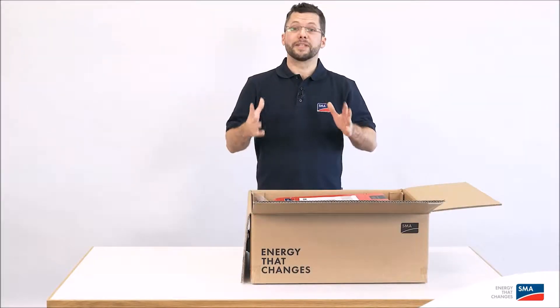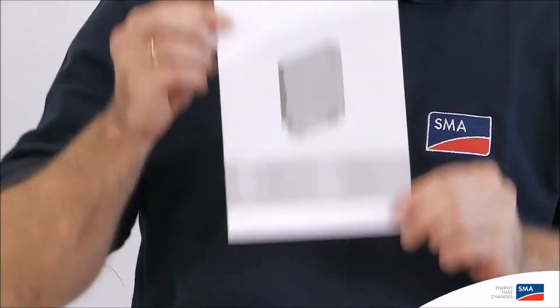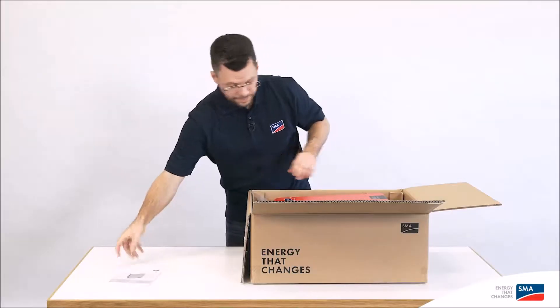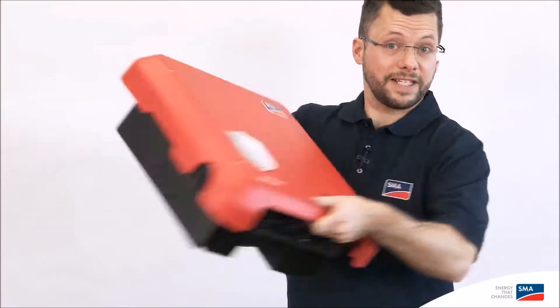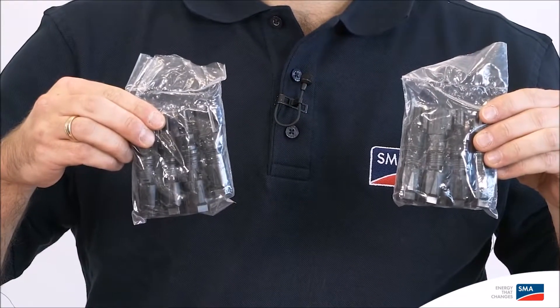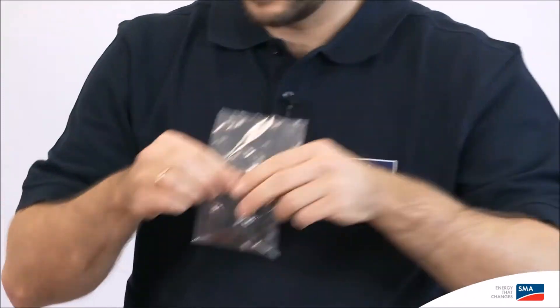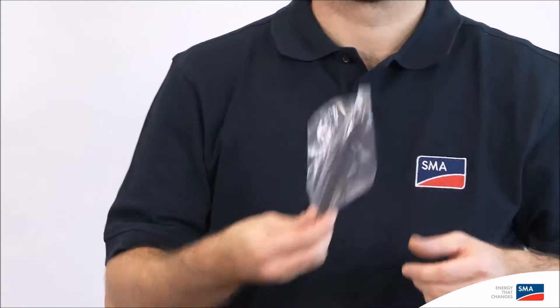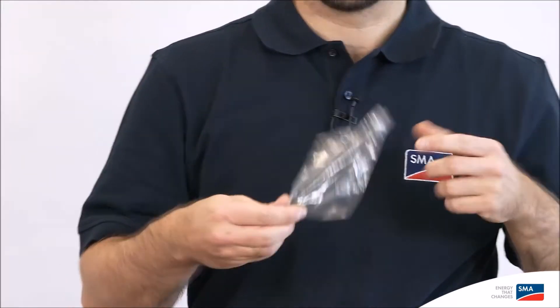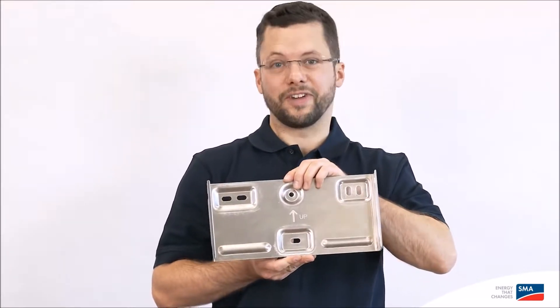First we'll look at how everything is delivered. The box contains a quick reference guide for commissioning, the inverter itself, the AC connection, the SunClix plugs for the DC connection, terminating plugs, an Ethernet boot, the WLAN antenna, and the wall mounting bracket for the inverter.